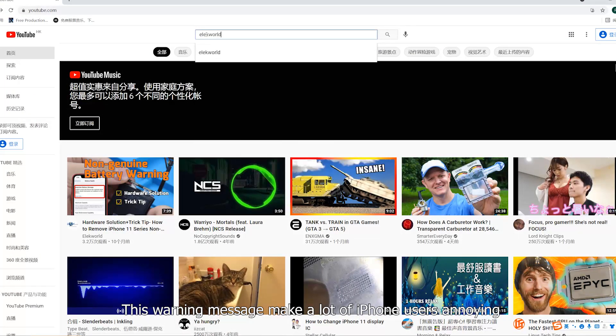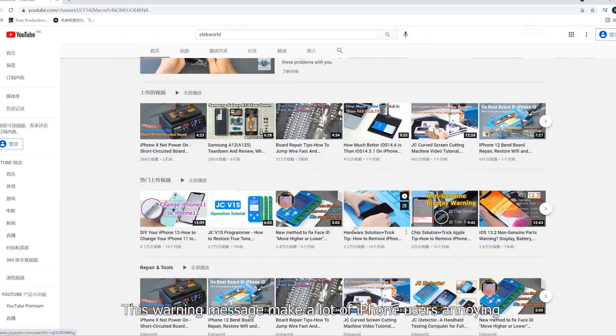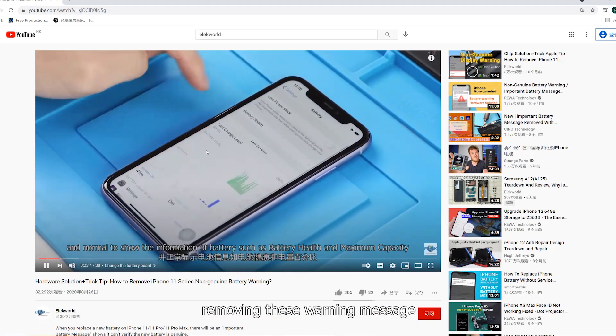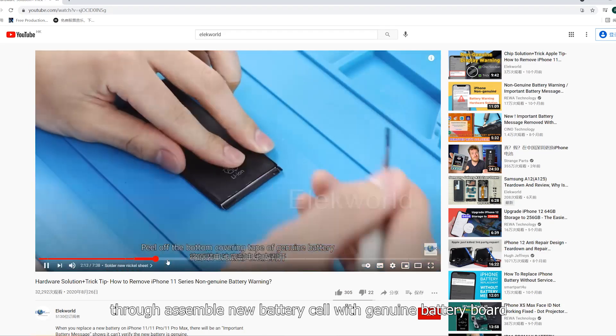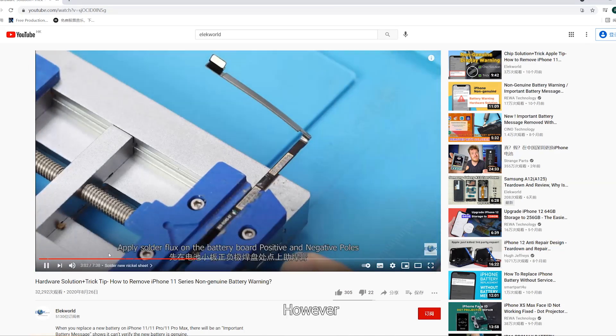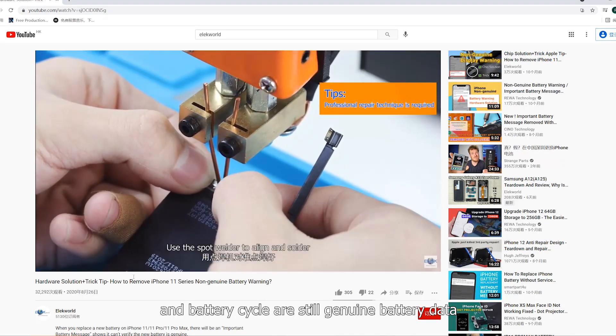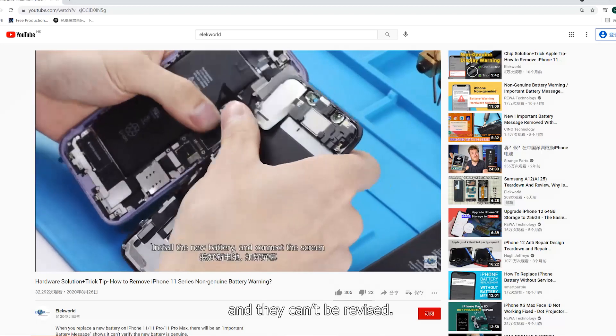This warning message makes a lot of iPhone users annoyed, so we made a video before removing this warning message through assembling a new battery cell with a genuine battery board. However, the new battery capacity and battery cycle count are still genuine battery data, and they can't be revised.